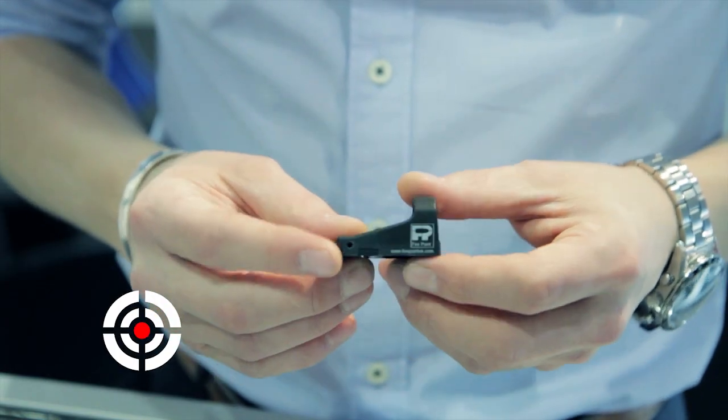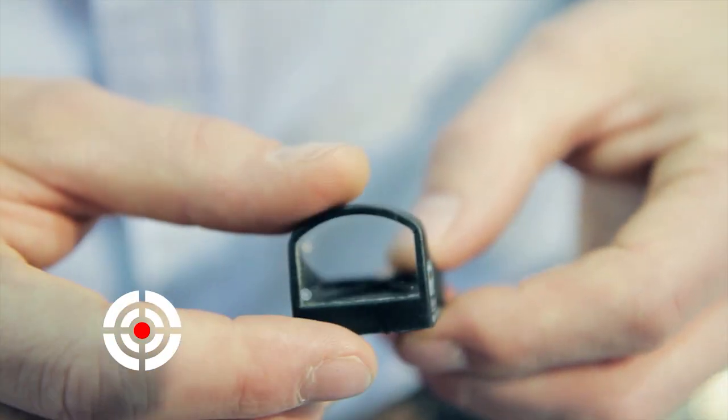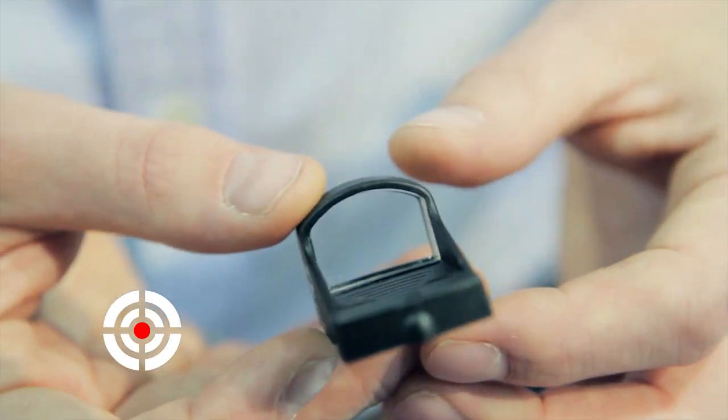We've been around for a long time, since 1986, doing some training and suppressor work. We moved on to doing some sighting work and made your first mini reflex sight with the Firepoint product that you'll see here. This product has since been branded by many other companies, Tasco being one of them, as the Optima 2000.